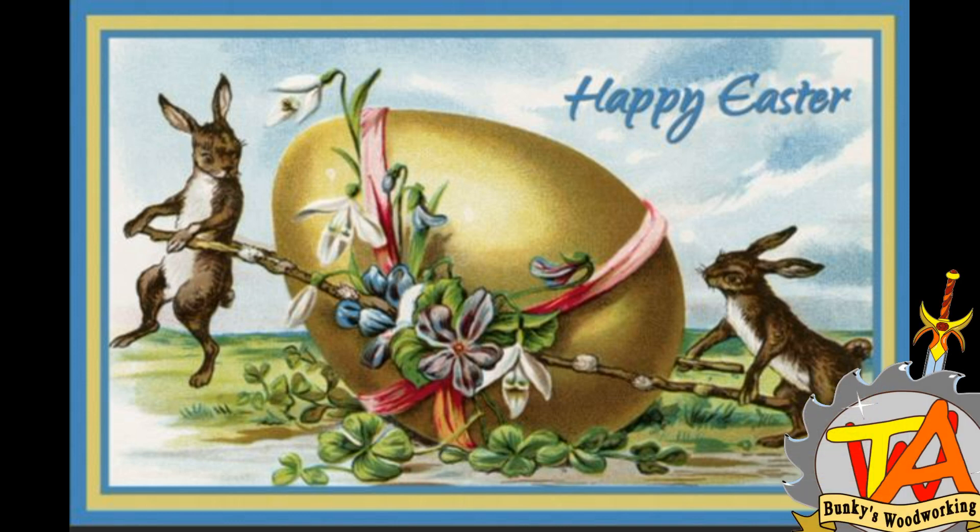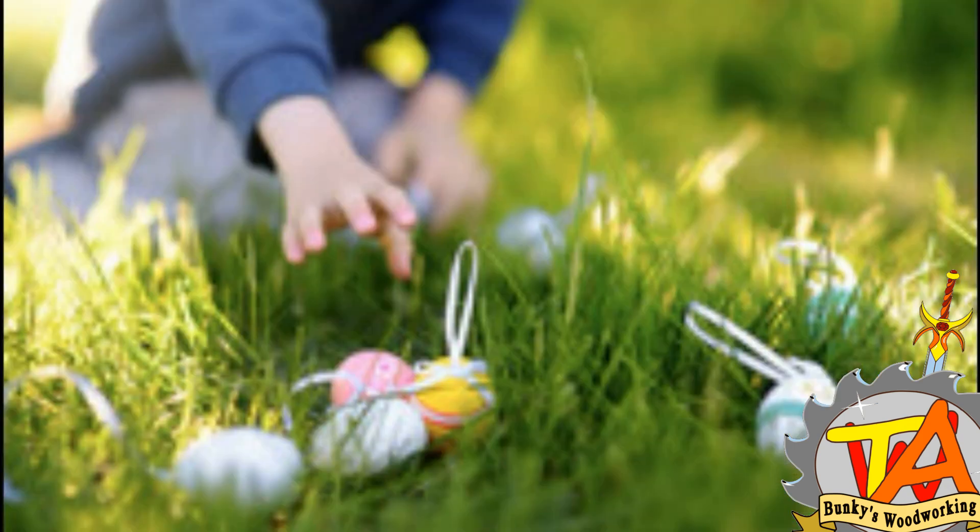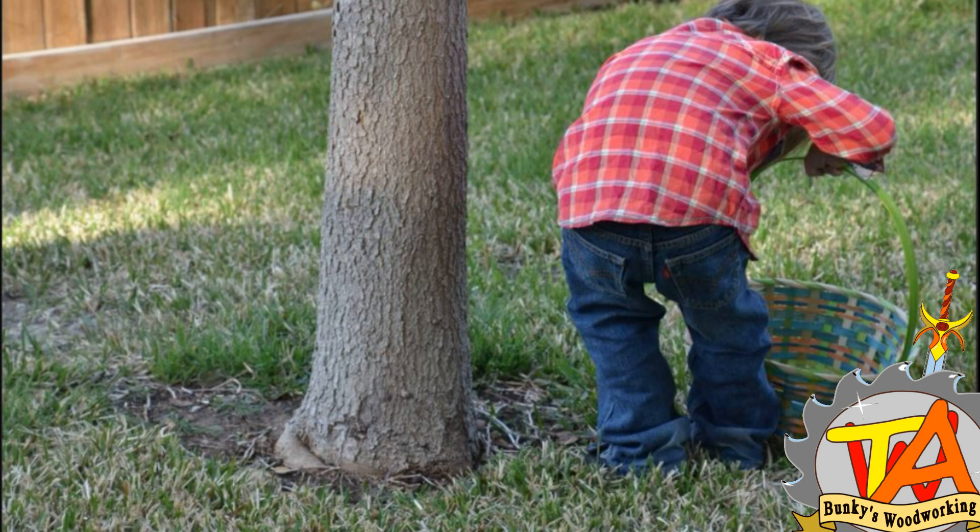Welcome to A Couple of Bunkies. So last weekend was the Easter weekend, and there is a tradition to hide eggs so children can find them.